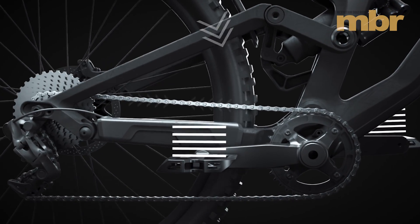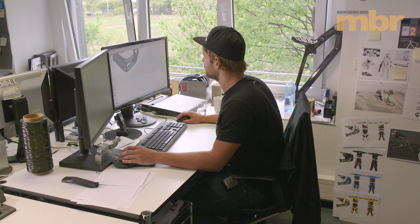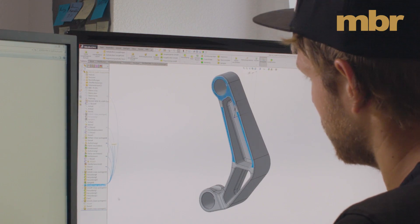Project Disconnect works by disconnecting the drivetrain at the rear hub, which allows the suspension to move unimpeded. We interviewed the project's creator to find out more, and to learn about the crucial role that innovation plays in modern mountain biking.